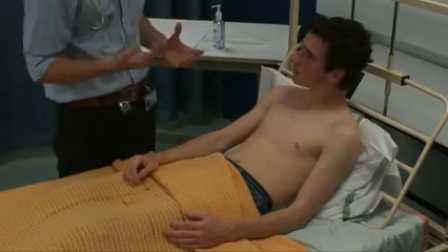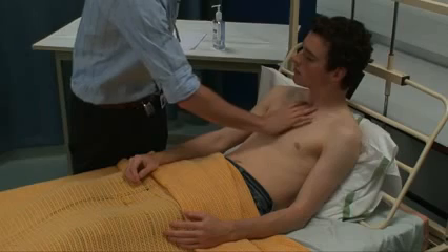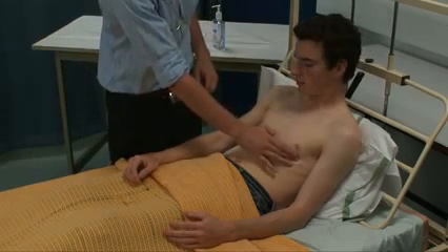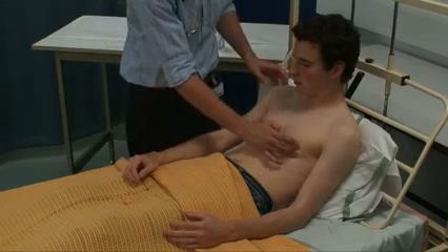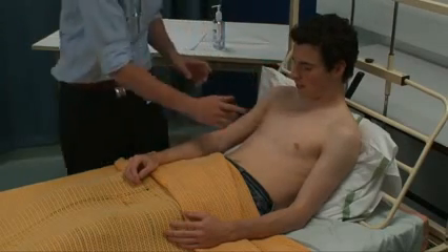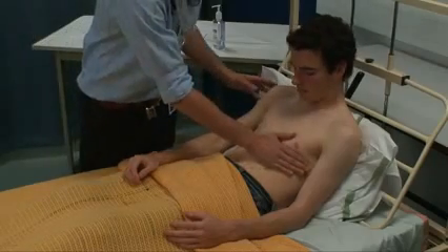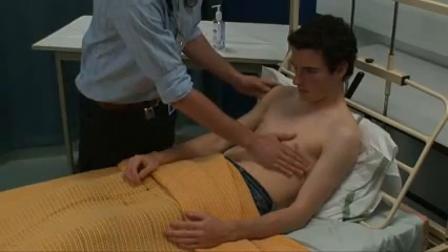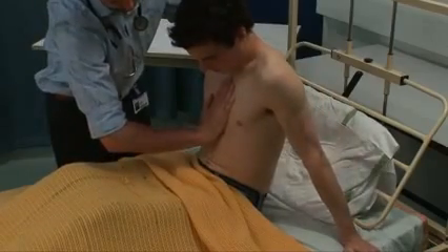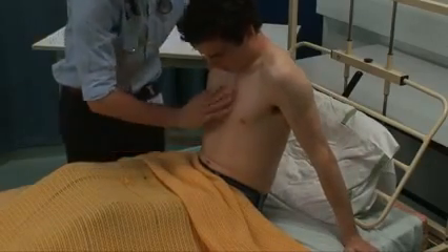I'm just going to feel in your neck — it might be slightly uncomfortable. Okay, so the trachea is central and the apex beat is palpable at the mid-clavicular line, fifth intercostal space. Checking for thrills — can you sit forward for me? There are no thrills or cardiac heaves.